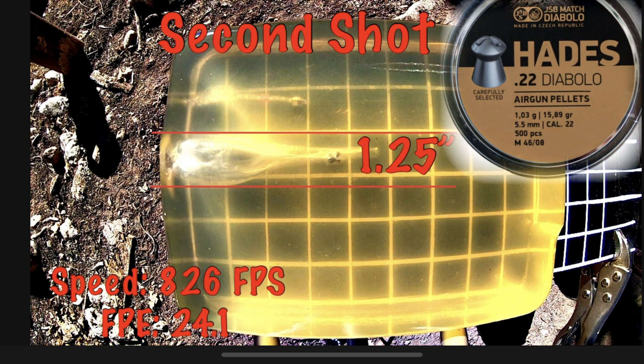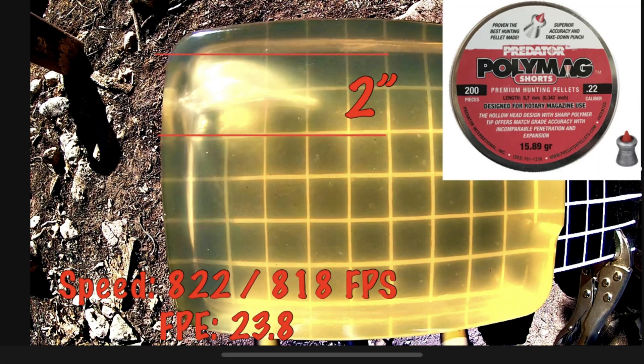And coming up in first place with 2 inches of expansion is the Polymags. These ones just hands down beat everything else as far as expansion. We're shooting them at these low velocities — they didn't have the highest foot-pounds — but as you can see they definitely out-expanded everything. There are the results.